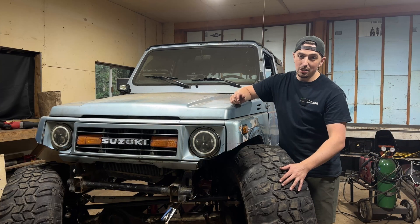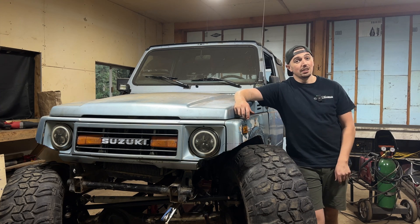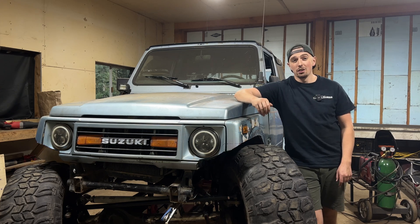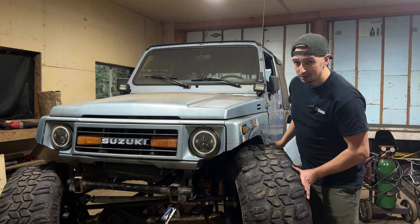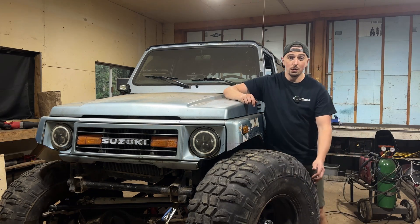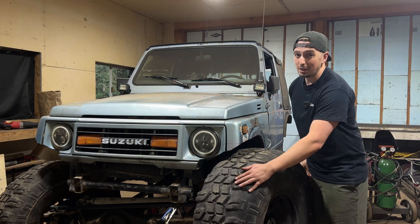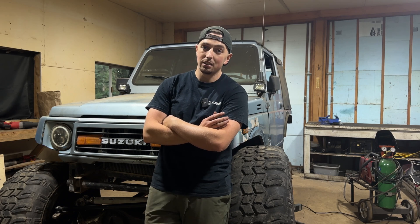We got the 36-inch tires under the Samurai with a fully mocked-up 3-link and a panhard bar. I've been stressing about this — it's been on my mind constantly and there have been a lot of issues getting this in, as you've seen throughout all these videos. Just seeing this front suspension articulate and move around, going to full steering stop and still having some room for clearance is making me feel very good. This gives me a lot of confidence in knowing that I will be able to get this suspension to work with a 100-inch wheelbase and at least a 36-inch size tire.